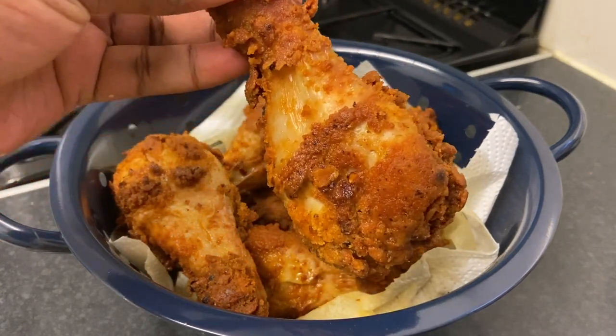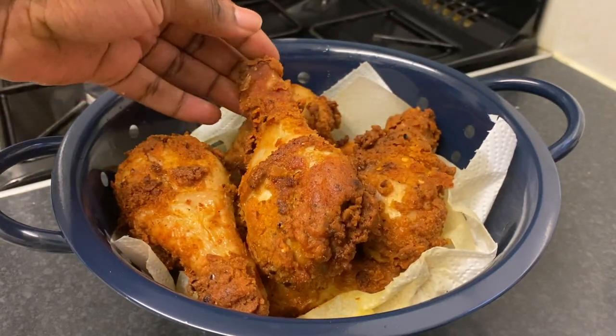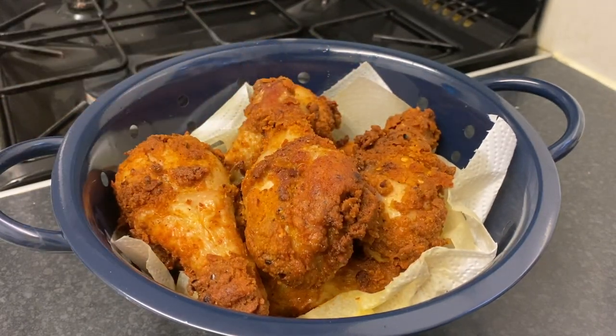Let me show you one of my drumsticks — look at this beauty! This is perfect. That was my recipe; I hope you really enjoyed watching it. If you did, don't forget to leave a comment, share my videos, and I'll see you next time. Bye!